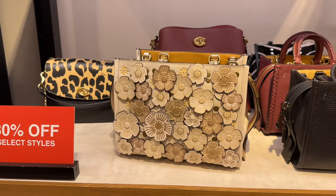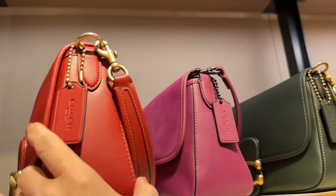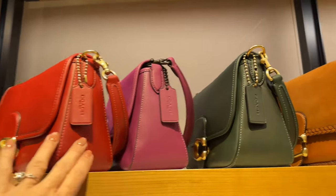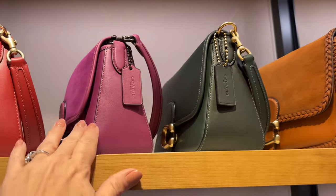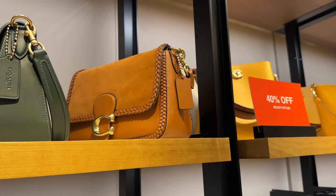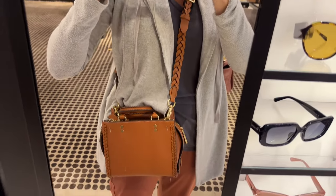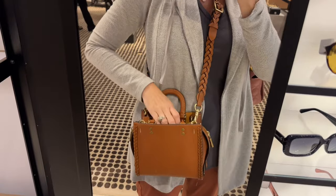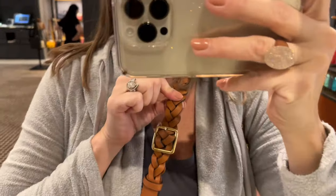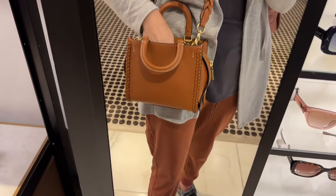Look at the tea roses on this one — it is very, very gorgeous. One of my favorite styles by Coach is the Soft Tabby, and these are 40% off, so around $350. We have the brick red, the Amazon green at $350, and the braided one has a tooled leather strap with some color in it at $385. Here is the braided Rogue 20 — I think this bag is adorable and extremely well made. I love that you can adjust the strap to whatever point you want.